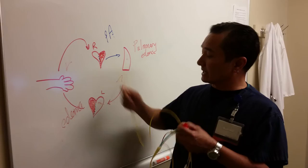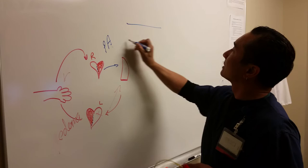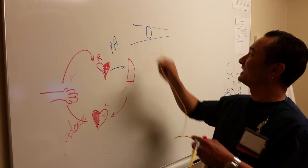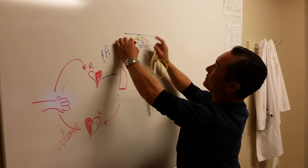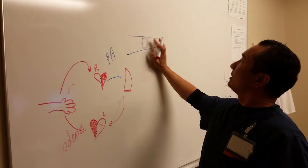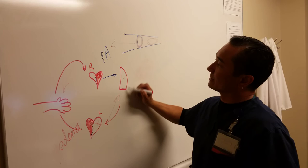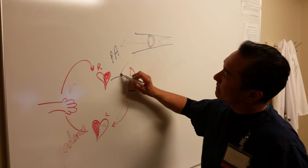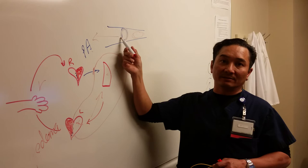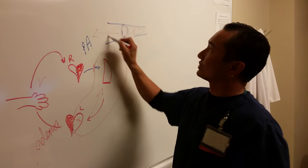Once you insert it further, the catheter reaches a point in the pulmonary artery where the balloon gets wedged — that's why we call it a wedge pressure, though technically some people prefer to call it an occlusion pressure. Once the balloon is inflated and correctly wedged, it occludes all pressure on the right side and only monitors the pressure on the left side. So when the balloon is inflated, you're monitoring left heart function. When the balloon is deflated, you're monitoring the pressure of the pulmonary artery.